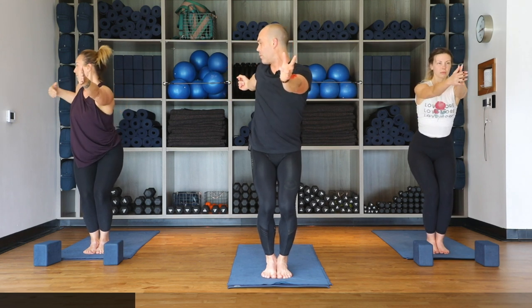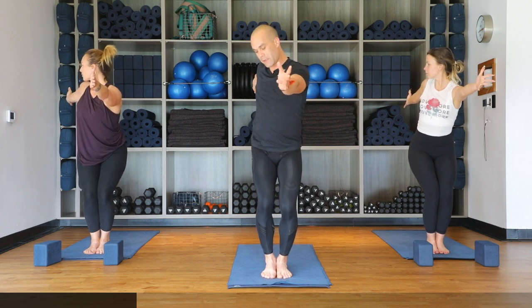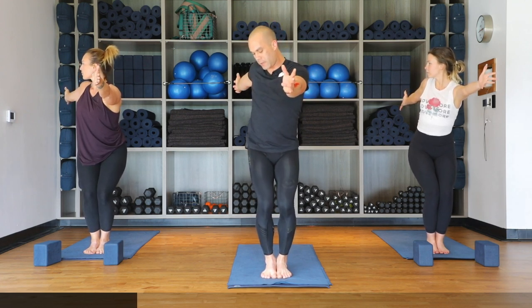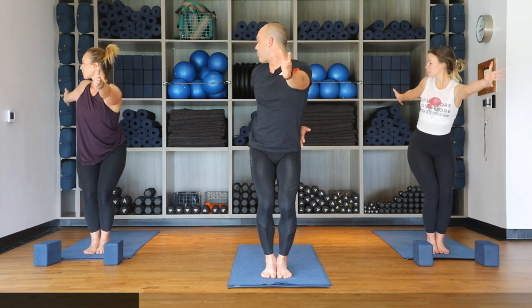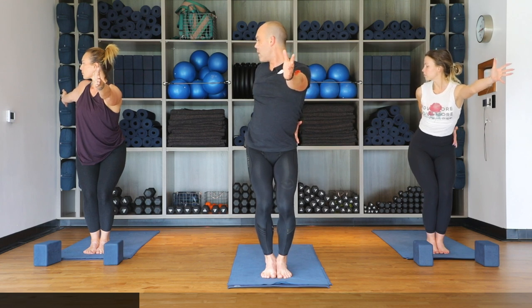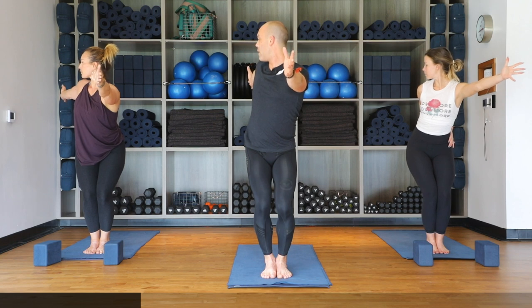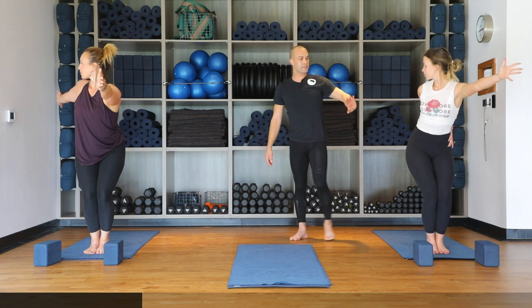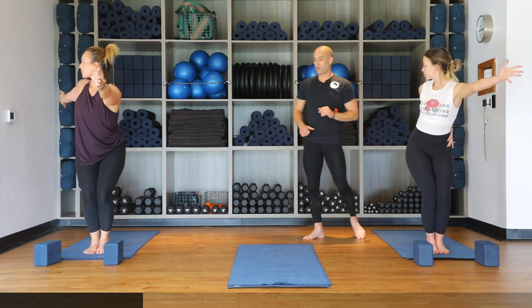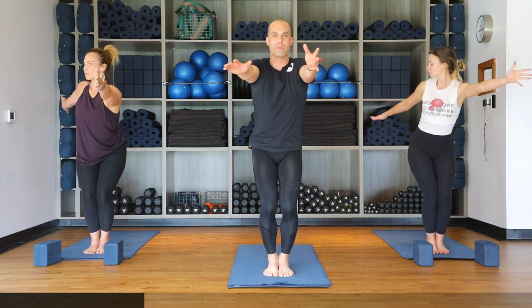Bring hands to heart center, reach arms out in front, take your right arm back behind you for a chair pose twist. Check that the left knee doesn't pop in front of the right — keep the knee and hip square. Option for a half bind: bend the right hand and bring it behind your lower back, or keep arms parallel to the ground. As Caitlin works her half bind, she presses into the outside of her hip so the elbow works backward, opening up the right chest. Hold for one more breath.